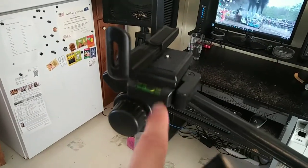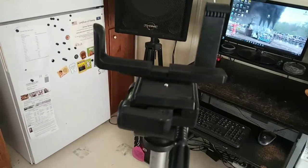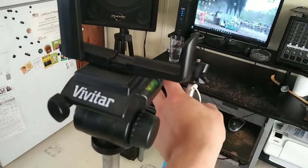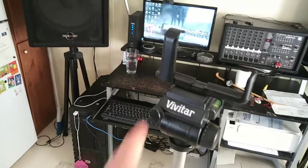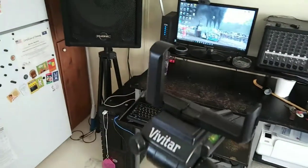It's got a nice level on it and a handle that you can go around real smooth and do your recordings. From the base to the top here is 57 inches tall.